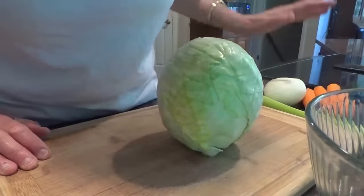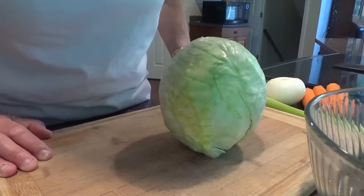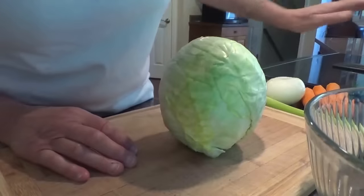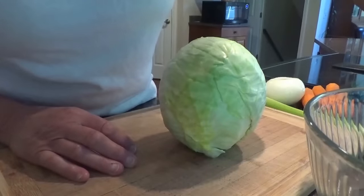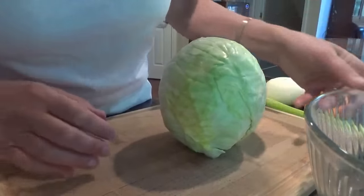Today is the 4th of July, it's early morning, and we have a lot of company coming. So I'm going to be making a coleslaw and a potato salad — my eggs are boiling right now. I'll cut up the potatoes in a minute, but you've already seen that; I have a video on that.